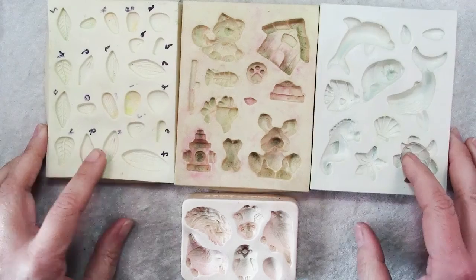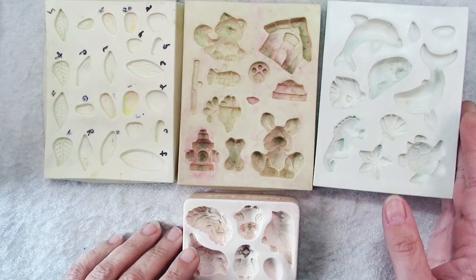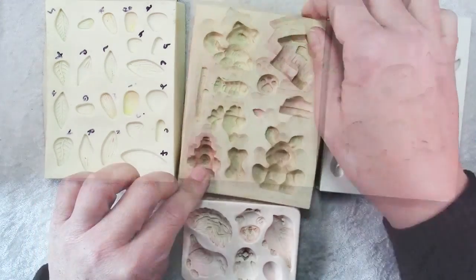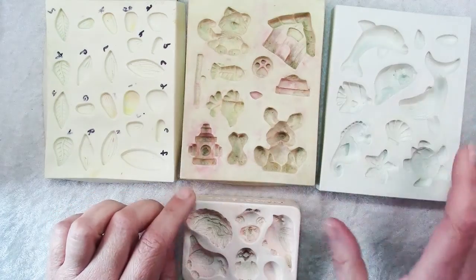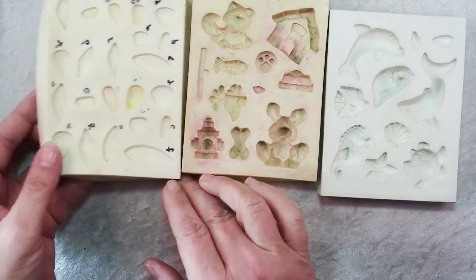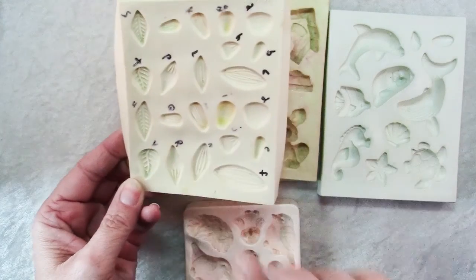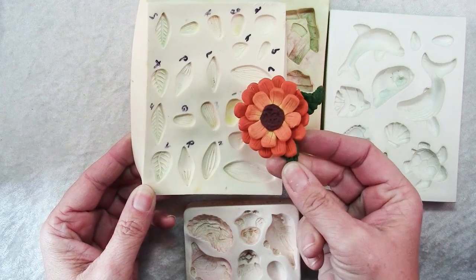Here I have a selection of silicone molds — you can purchase these at your local craft store and they come in lots of different sets. This one is pet-themed: it has cats and dogs and fish and a dog house. This one is sea life — it's got dolphins and shells and starfish. And this one I showed you because you can actually use it as a starting point for leaves and flowers; it gives you a head start on your sculpting, like for flowers such as this one.